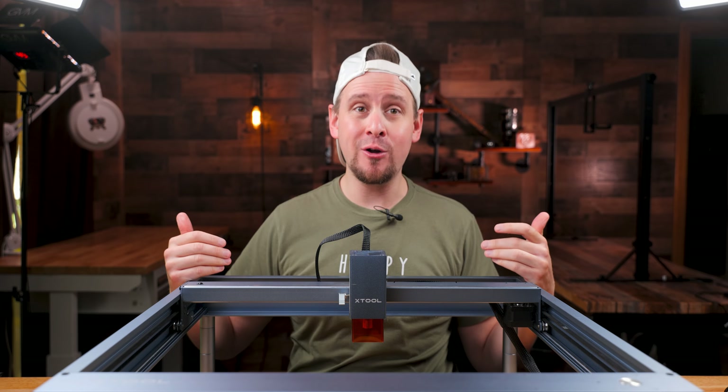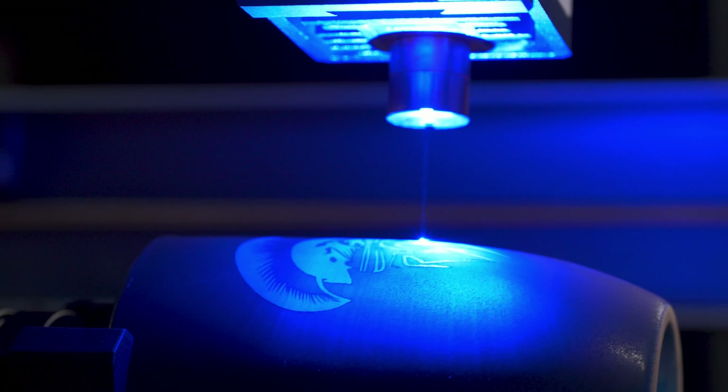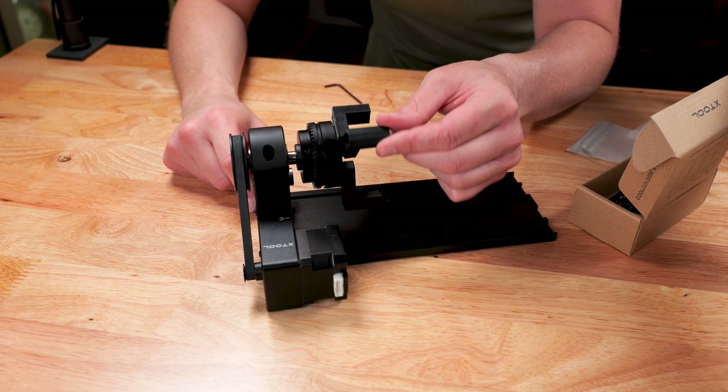If you have a laser cutter or engraver, there is one accessory that you have to get. This is the RA2 Pro from X-Tool.